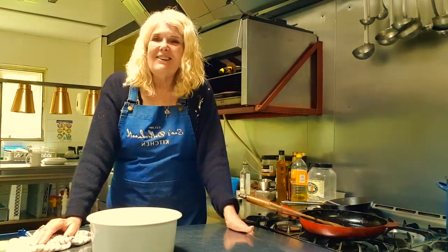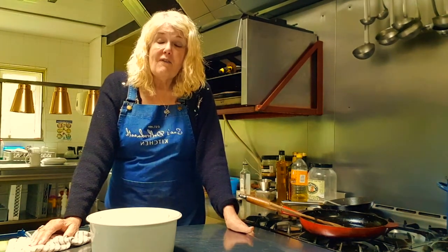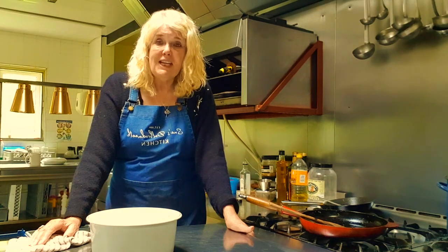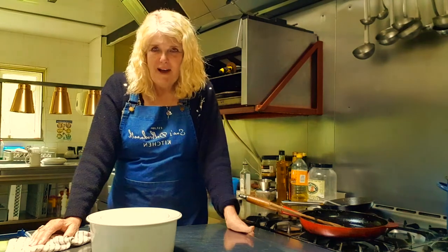Anyway, thank you for watching and I'll see you again soon in the next video of Sue's Dol Brogmire kitchen instead of garden. See you again soon, bye for now.